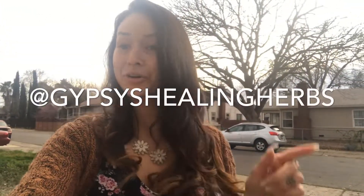Thanks for watching! Like, subscribe, follow my Instagram if you want to see the garden growing in real time, at Gypsy's Healing Herbs, and I'll see you guys on the next video.